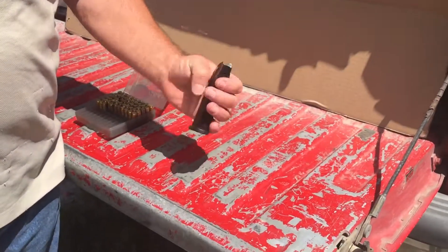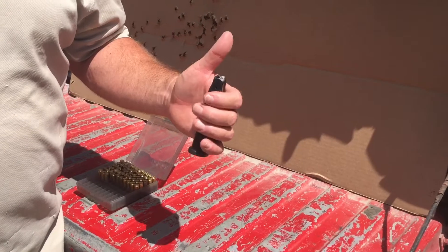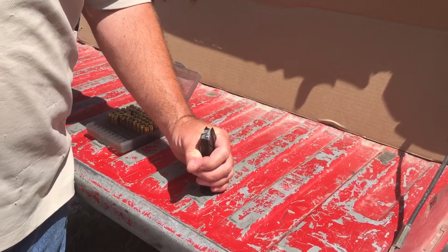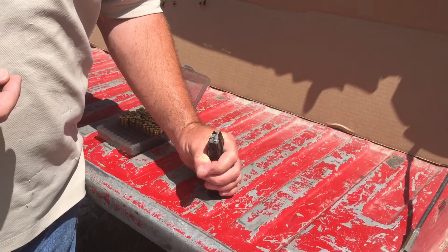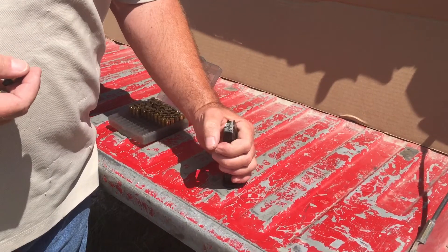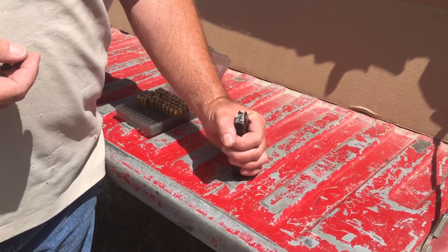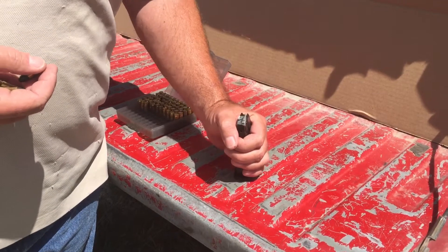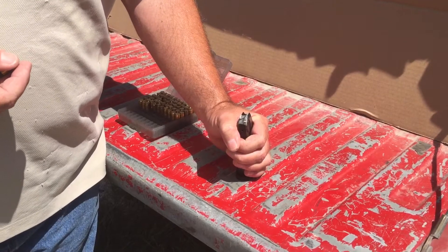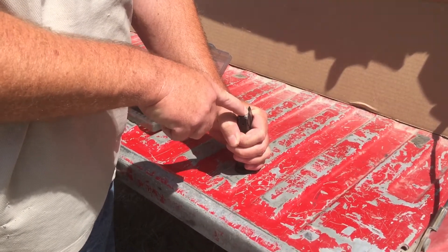Take the magazine in your off hand. What I recommend for new folks is to put the magazine on something sturdy to stabilize it so it doesn't move around while you're trying to load it. I'm using the tailgate of my pickup truck right now. If you're out at the range, you can use the bench or table. Put the base of the magazine down on the table to stabilize it.